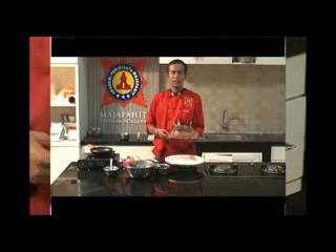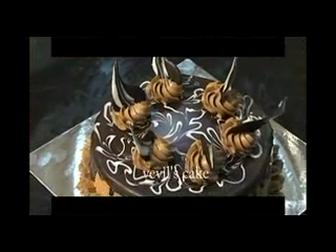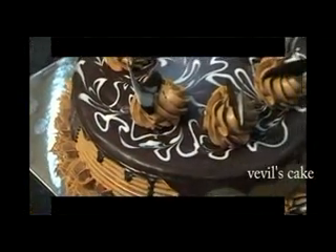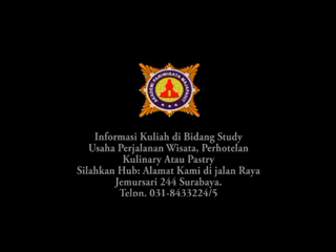Nah ini dia devil cake. Terima kasih telah menonton!